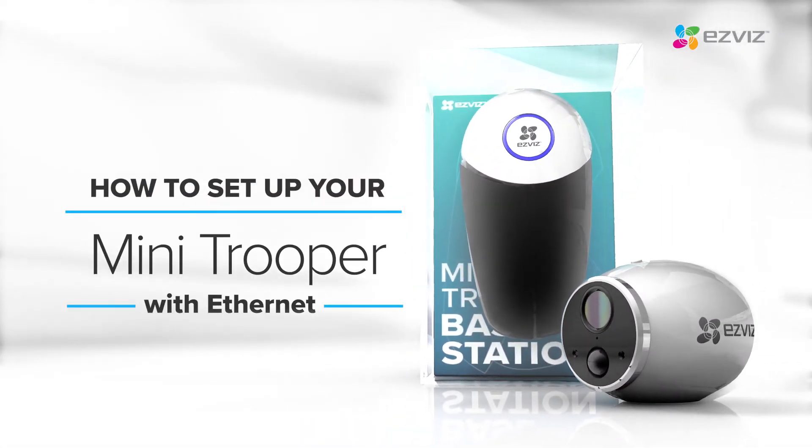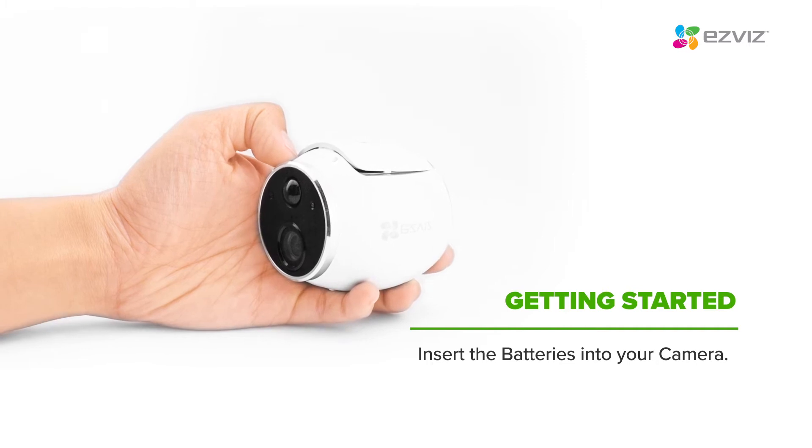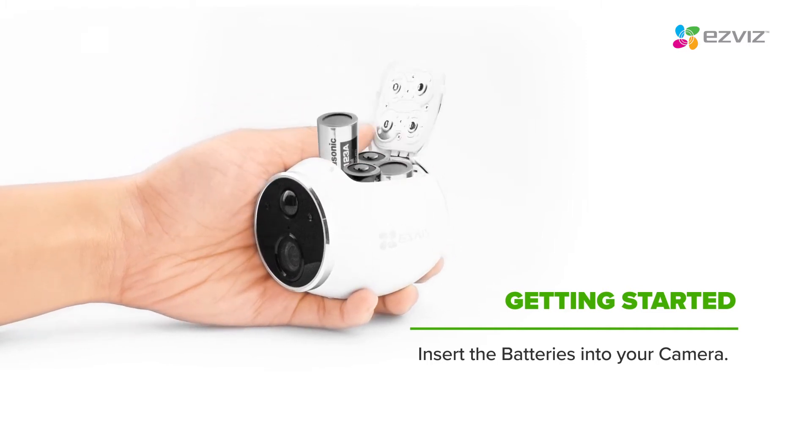Thank you for purchasing the Mini Trooper wire-free security camera. To get started, open the hatch on the camera and insert the four batteries that were included in the box.